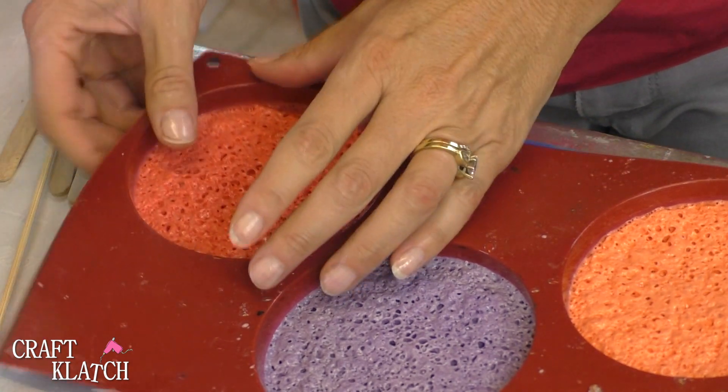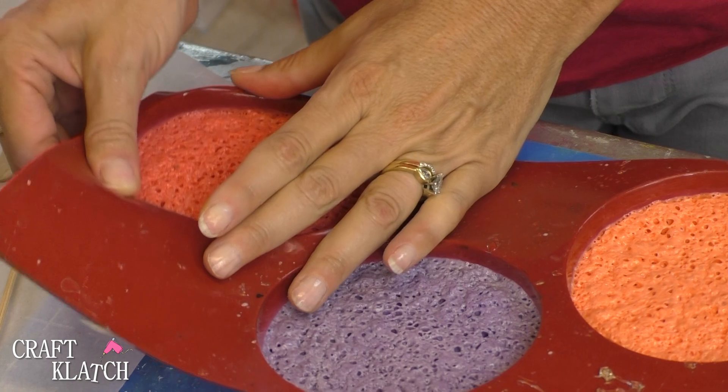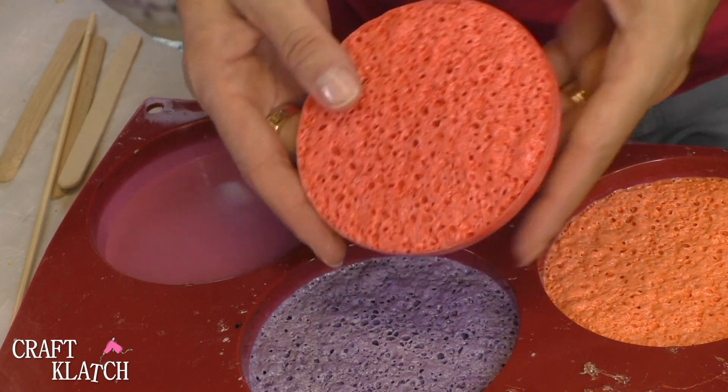Once they've cured, which takes about 15 minutes for a full cure, all you have to do is pop them right out of the mold. There you have a crater coaster.